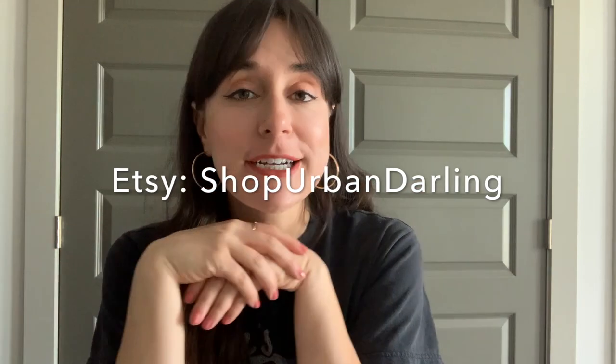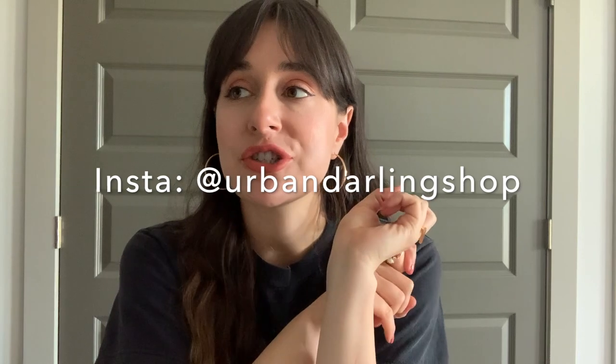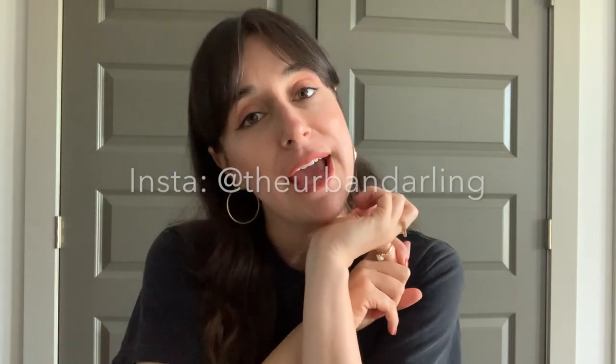I'm going to go ahead and end this video here — I hope you guys enjoyed it. I forgot to mention that my boho home decor shop is called Urban Darling Shop, so definitely check it out to see the pieces already listed. A lot of the items I showed you guys are going to be listed within the next couple of weeks. You can also follow along on Instagram at Urban Darling Shop, and my personal Instagram is at The Urban Darling. If you liked this video please give it a thumbs up, subscribe, and I'll see you in my next video!